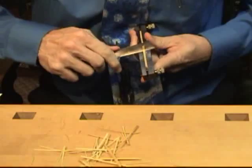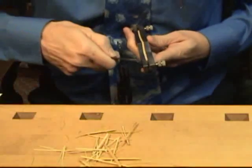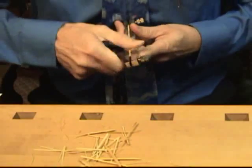If you do this properly, it doesn't dull your knife. You never want to cut with the knife into the shaper; instead, the knife glides along the shape.